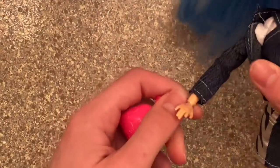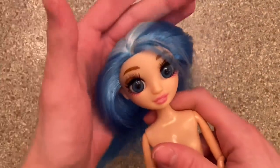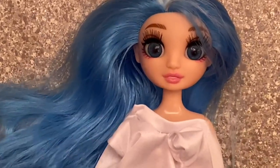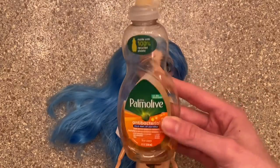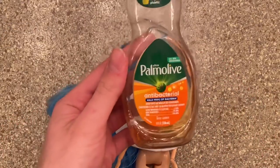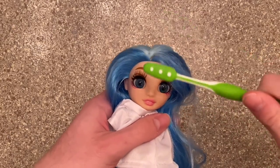To start the makeover we need to take off her outfit — I was struggling to take off the beautiful bag. The first thing we're going to need is some dish soap; this doll is dirty, she came from a factory, and this dish soap is going to do wonders. The next thing I need is a toothbrush — I'm just going to use this to wash her face and body.